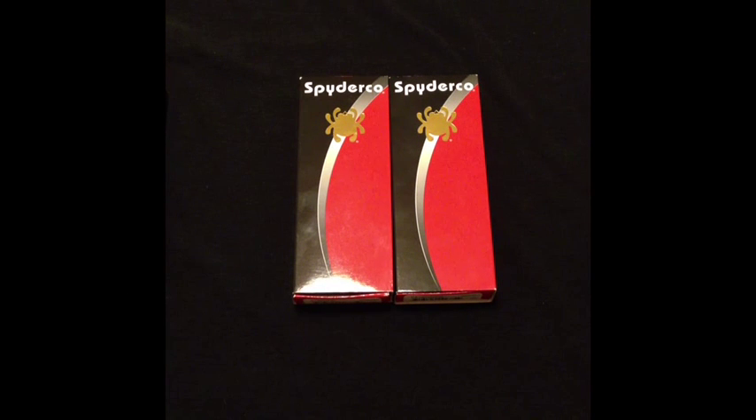Hey, thanks for tuning in. This is TD9. And today we're going to be talking about Spyderco knives — quality at an inexpensive rate.